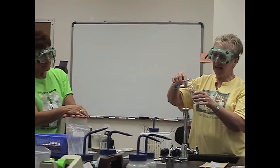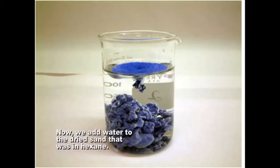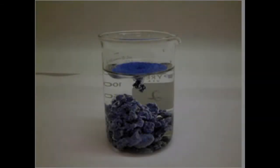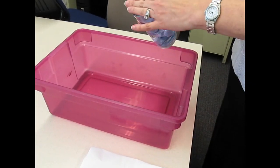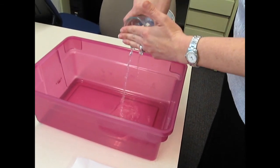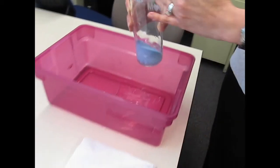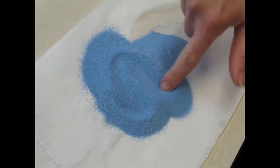Now we're going to decant the liquid off and pat the solid dry. Similar behavior — not as slick; you've got some of that coating stuff on it, but still able to build towers with a little bit of that internal reflection. I will tell you, students will not get polar or non-polar after you do this activity.